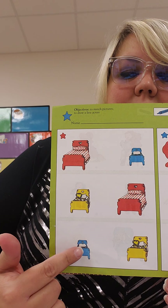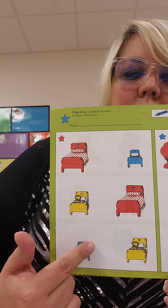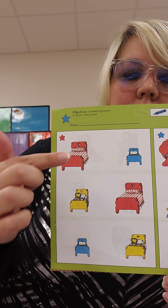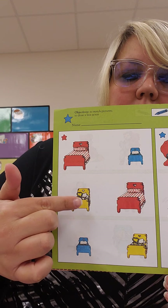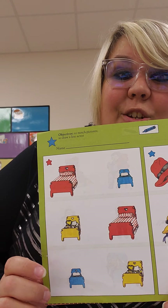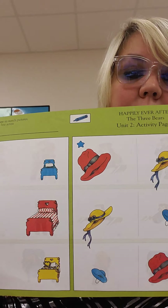And then last is the baby bear's little blue bed, and you're going to draw a line from this to this. So a line from here to here, here to here, and here to here. Miss H will show you when we're all done with the worksheet.